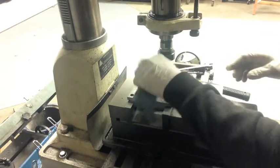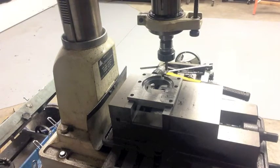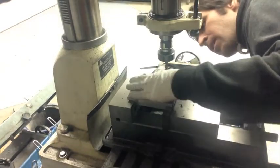Now I'm going to take this out to see if that window is big enough to actually see my numbers, and I do believe it will be. Oh yeah, that's perfect.